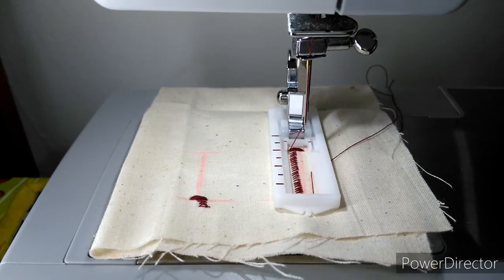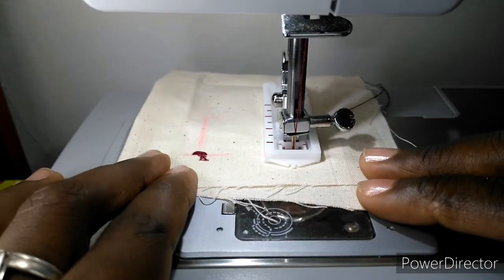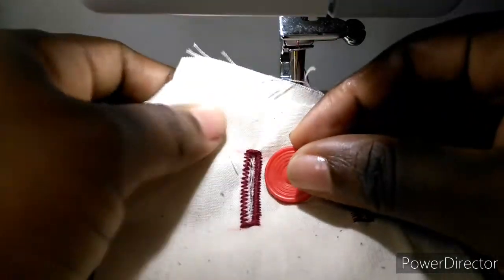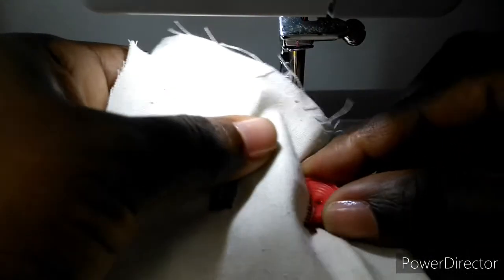Thank you for watching my video. I hope this was useful to you and has propelled you one step forward in your sewing journey. I hope you stick around on my channel and maybe find something else that is useful. You can also check out my previous video on how to sew a button.